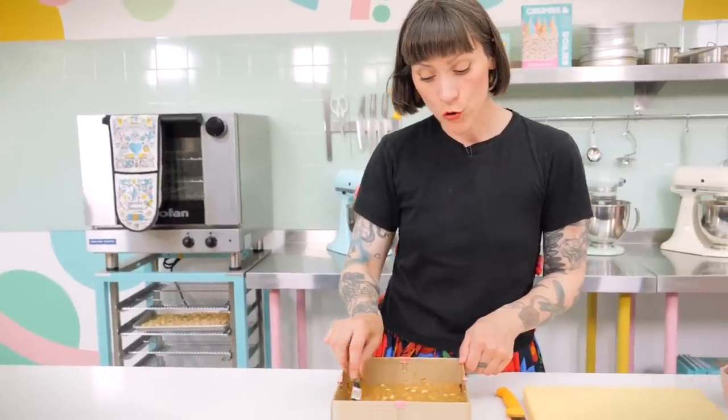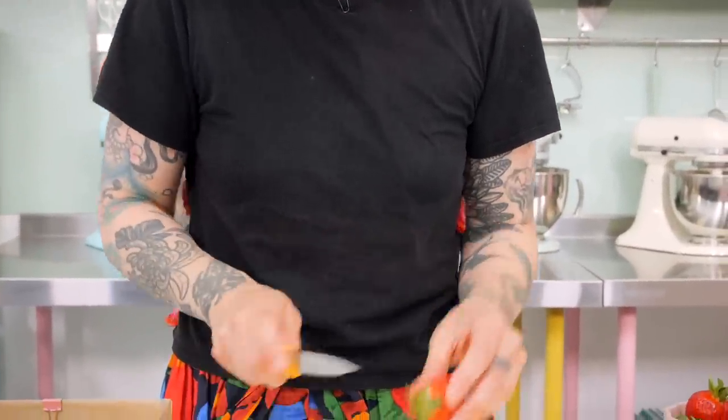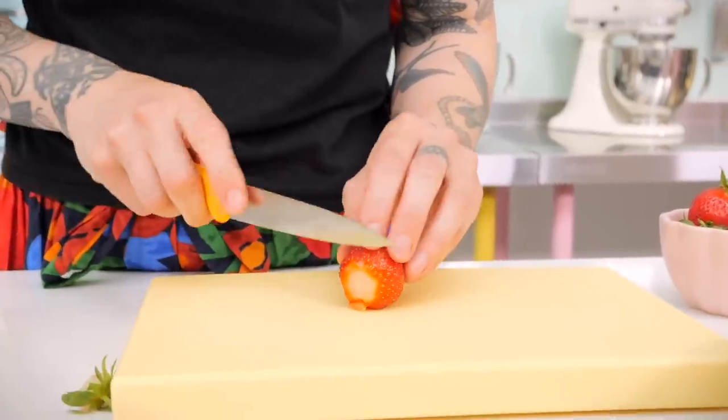Once you've teased all the batter over the top of the strawberries nice and gently and have a nice even layer, it's almost ready. I wanted everyone to know what they were dealing with when they saw this blondie in the shop, so I'm putting some fresh strawberries and pie crumb on top as well. I've got some nice big chunky strawberries which I'm slicing into thin slices and popping all over the top.